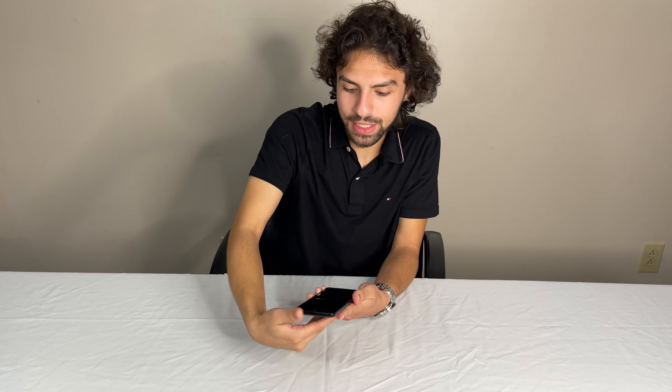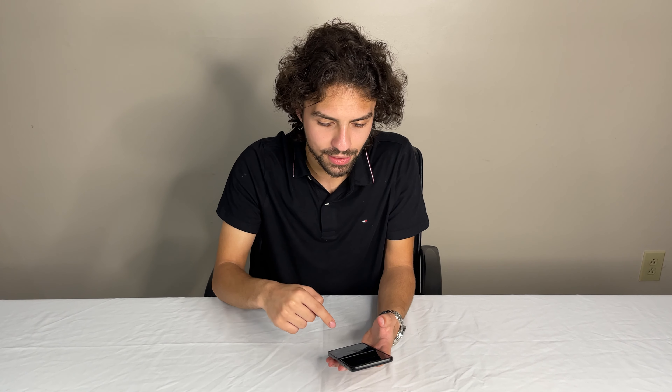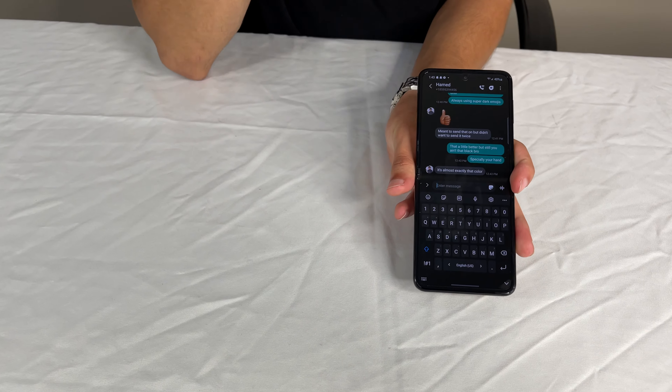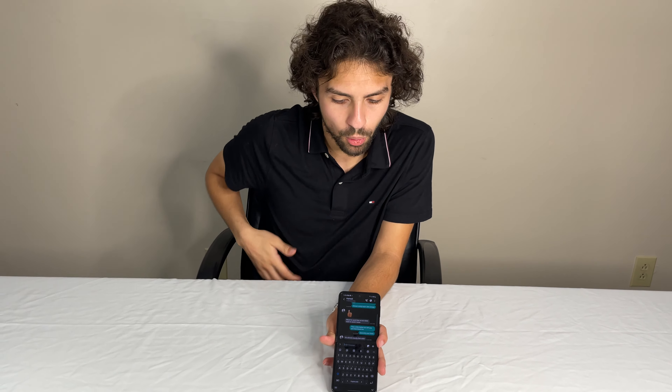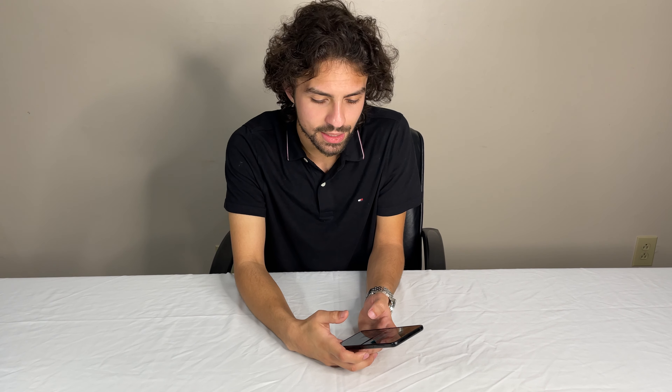Typing on this is actually pretty normal. Unlike the Fold where that front screen is really small, if you go to your keyboard here it does look normal. This is a narrower phone than most phones, but it is longer, so you get more screen. Texting on it is actually not that bad — it feels normal, you'll hit the right keys. One thing about the autocorrect: it does not like cuss words. It will not let you type one unless you physically check mark it and say you want to use that word. But that's just something funny.